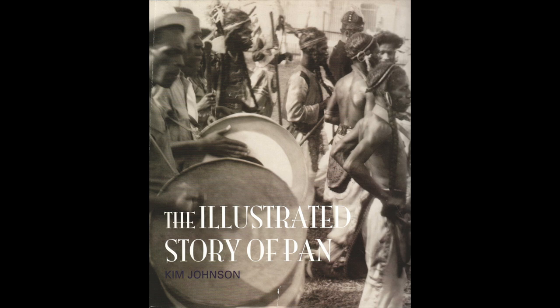Dr. Kim Johnson lives in Trinidad and is the other well-known historian on the subject. He has been an acquaintance of mine since I lived there briefly in 2004 and has supported my own research by providing me with information and some really cool media included in this video. His Illustrated Story of Pan is another great resource. There are other online sources I've collected photos and audio from, too numerous to list here, but my thanks to them for allowing me to use these resources in this video, which is intended for a pretty small audience.